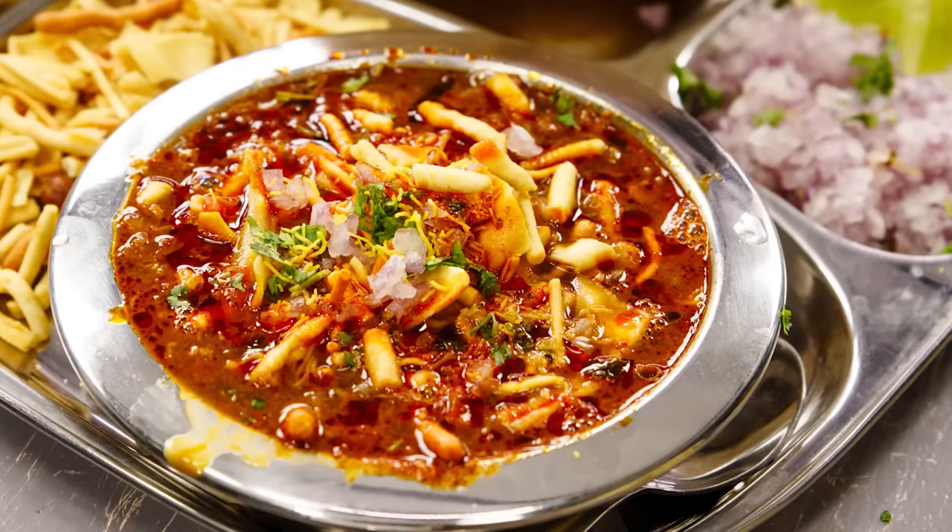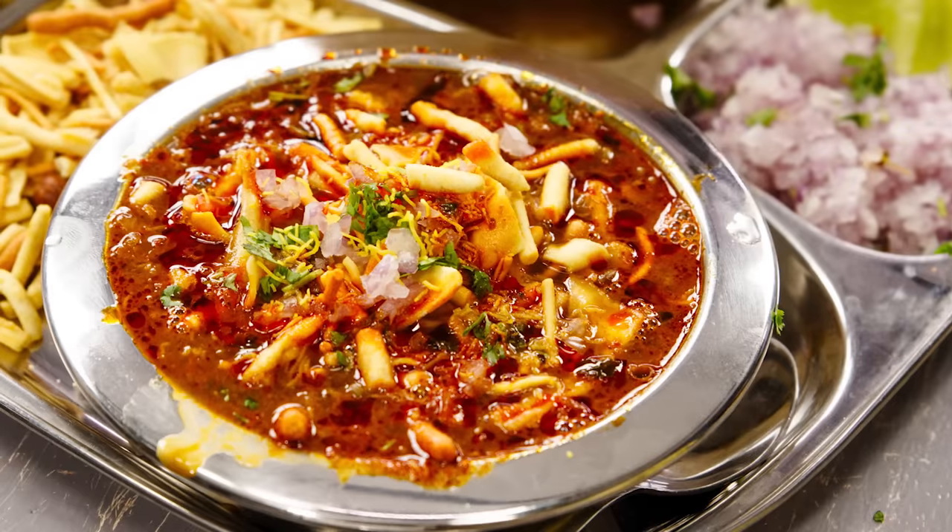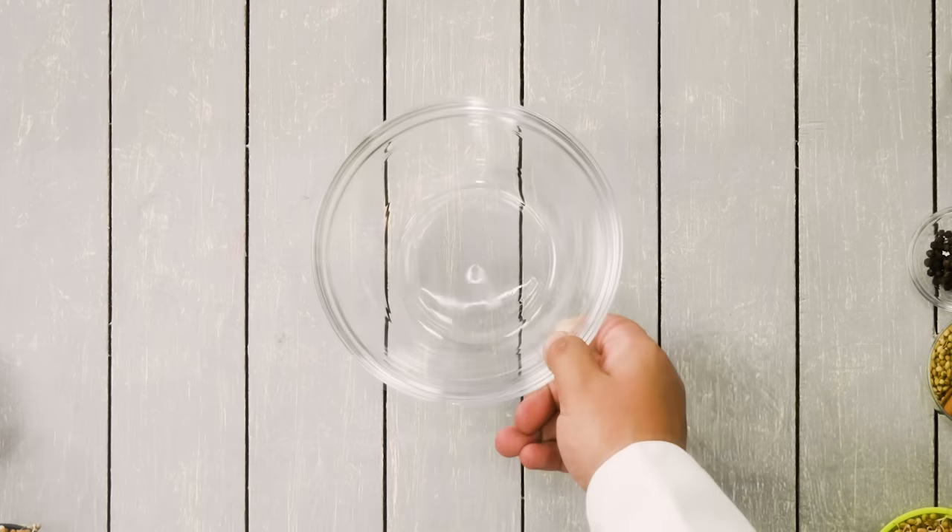Hey foodies, welcome to Cooking Shooking! In this video we are going to make a recipe of Misal Pav. This is an absolutely sensational recipe you guys have been requesting for many years. Today we are going to make it in my style — we are going to make the masala at home as well. Super delicious, super unique recipe. Let's get cooking!